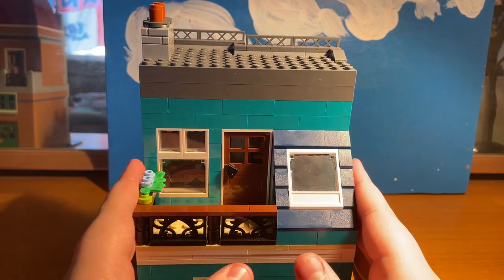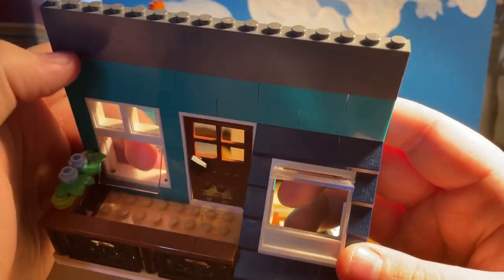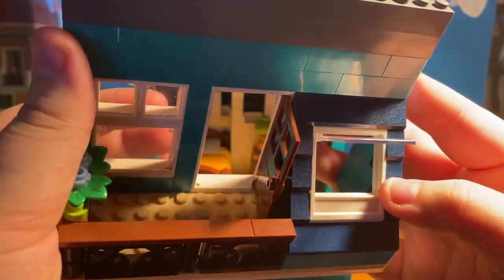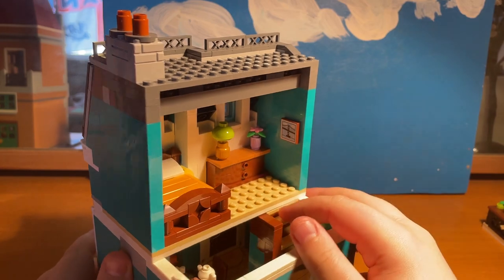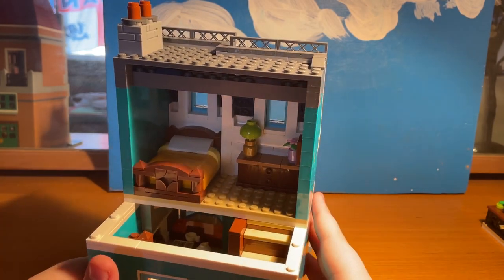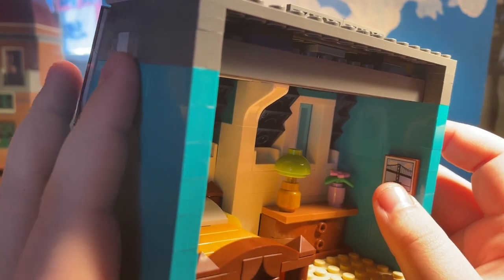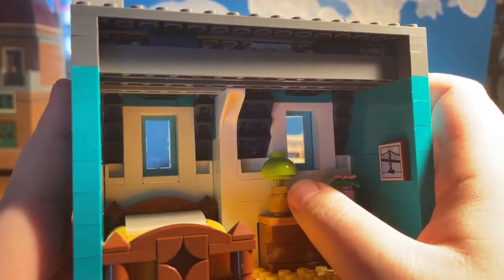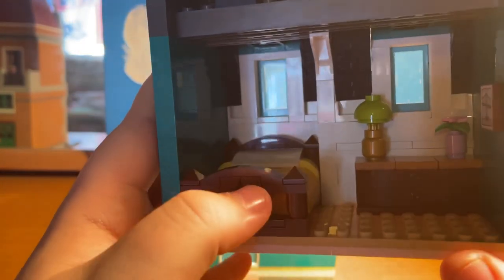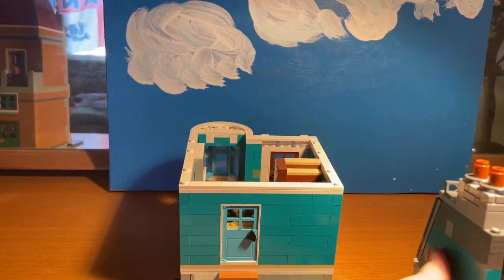This is the top section — the roof. It has a little balcony, and these windows open like that. This one can't open that well because of the flowers, so it only opens a small amount. There's a little door for people to come out onto the balcony. This is the bedroom, with stairs to get in. You can see a picture of a bridge, a chest of drawers — I love the detail in these sets. This is my first modular building. There's also a little plant pot with a flower, a bedside lamp, and a really nice bed.